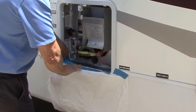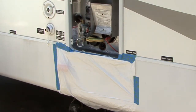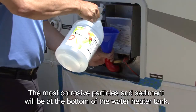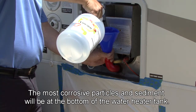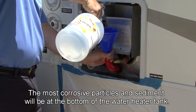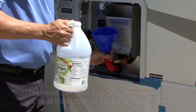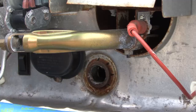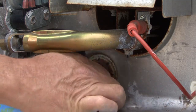Protect the area of the RV sidewall under the water heater from vinegar staining the finish when you drain the tank. For large deposits that are hard to break up, use a funnel to pour vinegar into the water heater tank through the drain port opening. Fill the tank until the vinegar starts to seep out of the drain port, then install a ¾ inch plug in the drain port to prevent the vinegar from draining.